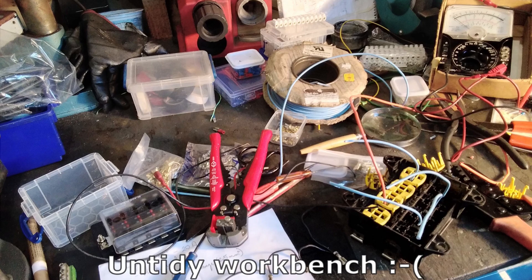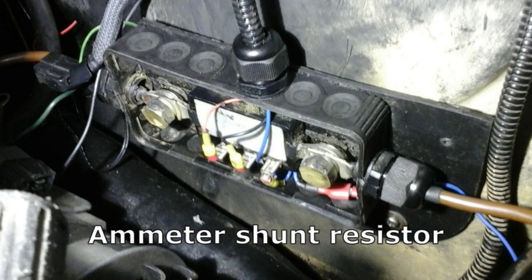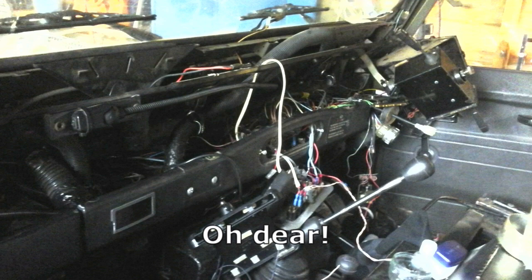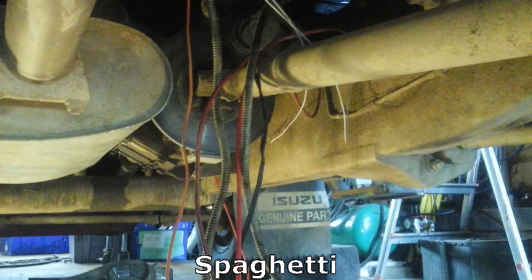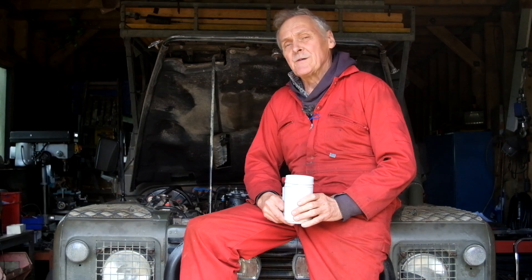Work is proceeding apace on my lockdown project of a major electrical revamp of the old Defender, starting initially inside the engine bay and cab, working on the main electrical system, but now extending all over the vehicle. With so many different work fronts open, you have to press on with determination, trusting it will all come right. Having sorted out the vehicle main electrical system, I now turn my attention to the auxiliary system, but the requirements of the two are really quite different.